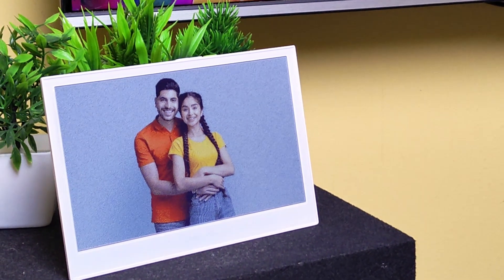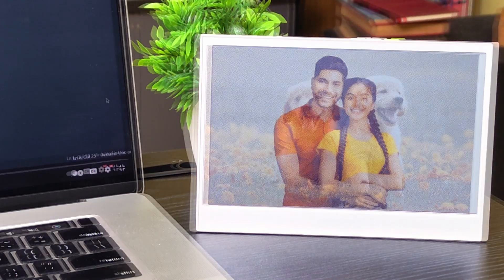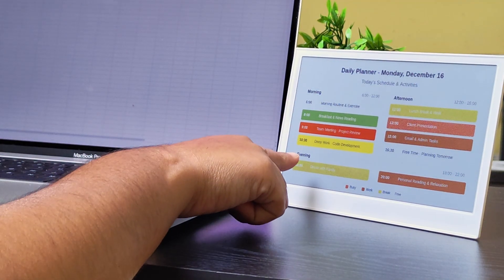This is the future of ePaper technology — a full-color ePaper display with up to three months of battery life. It is powered by an ESP32S3, and you can make a dashboard with it without writing a single line of code.